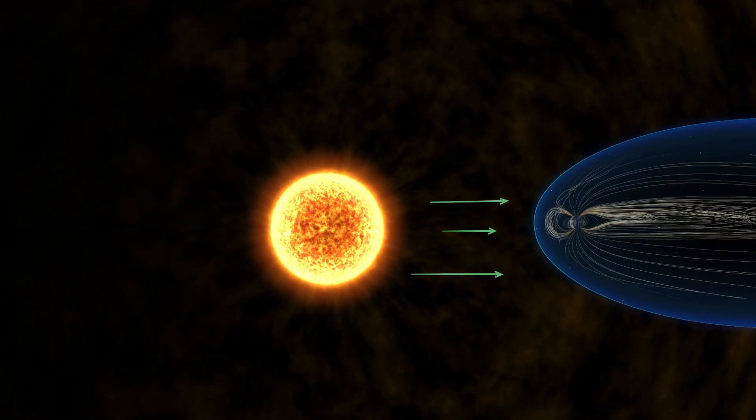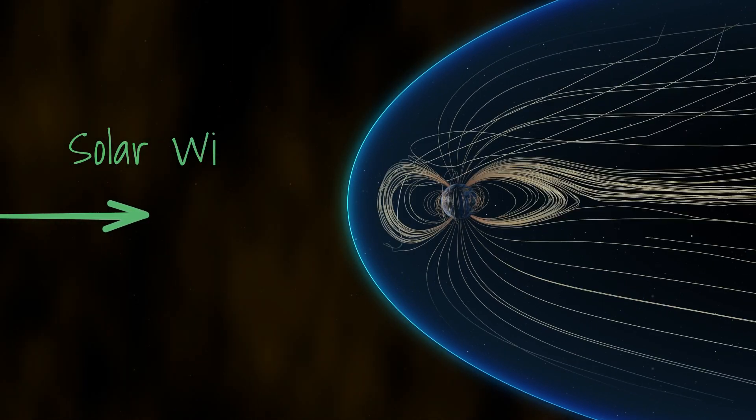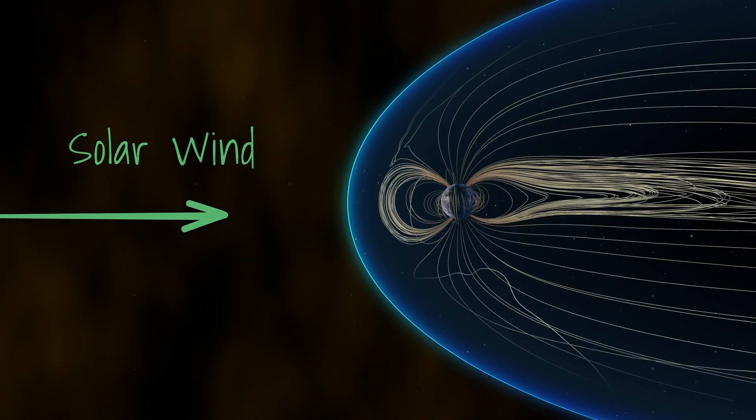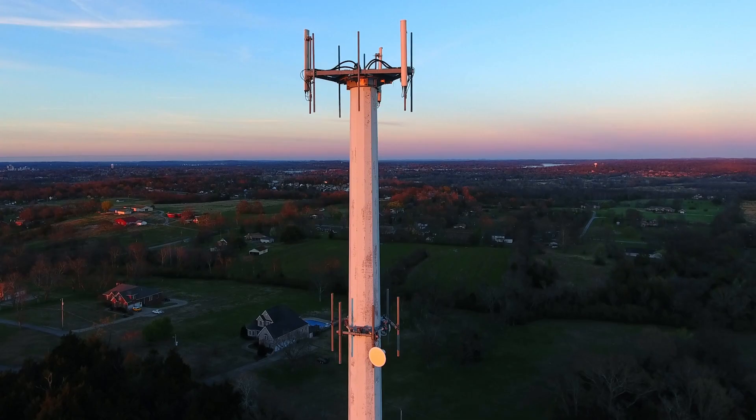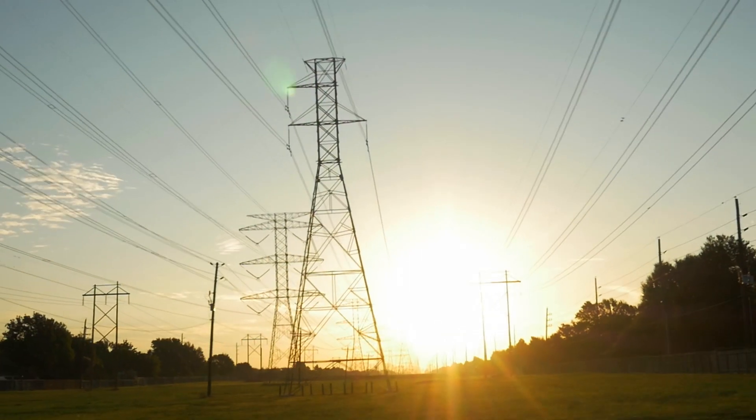Particles and energy from the sun, which reach Earth through the solar wind, interact with invisible electric currents in our atmosphere, creating dazzling auroral light shows. But if strong enough, they can also disrupt technologies like GPS satellites, communication systems, and power grids.